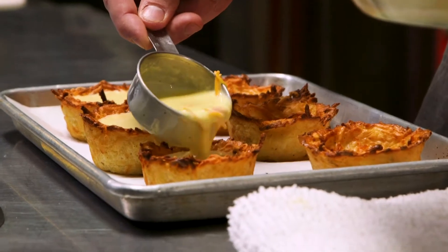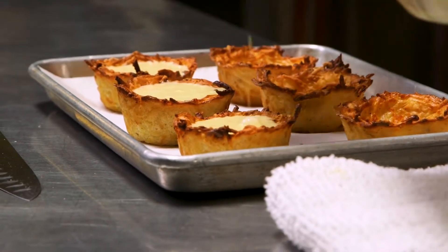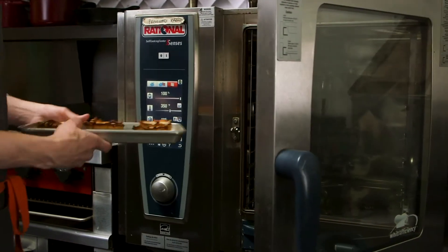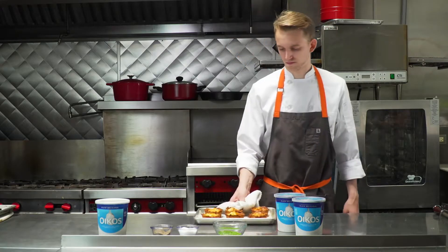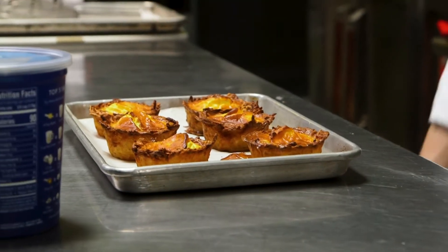Fill each potato hash brown cup with about two to four tablespoons. Bake them in the oven at about 350 degrees for five to six minutes, just until they're starting to get golden brown around the edges and the centers are a little fluffy.